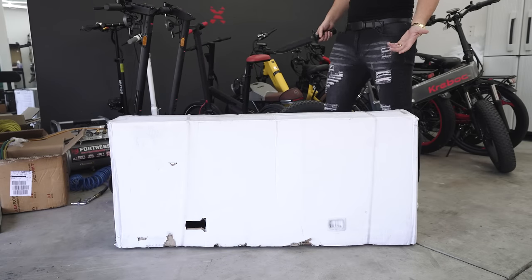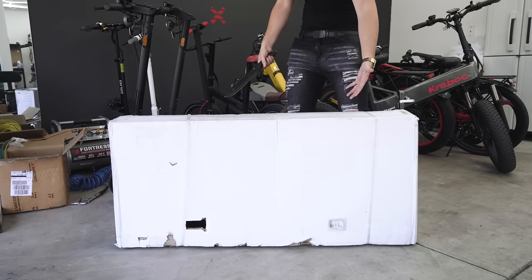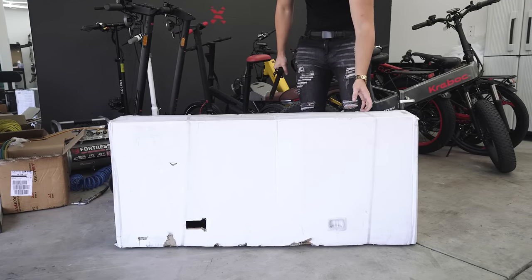Right off the bat I can tell this is definitely heavier than most other scooters. When they come in a box like this usually they're super light — I have one over there that's literally half the size, also an e-scooter. This is definitely a heavier duty unit for sure.